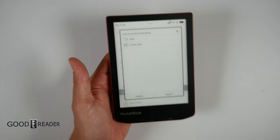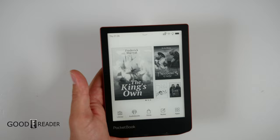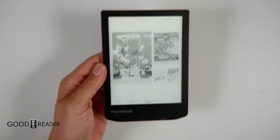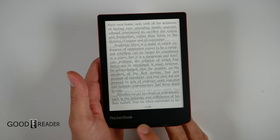You also have an audiobooks folder, which is different from the standard Verse since this model has audio support — we'll play an audiobook later. Going home and opening a normal book: this is an e-reader first and foremost. You can sideload books via PC, and while you can't use the Amazon, Kindle, or Kobo apps, there is a built-in store you can purchase books from.